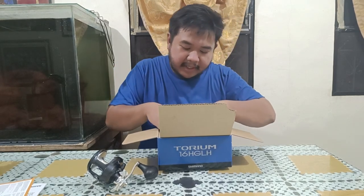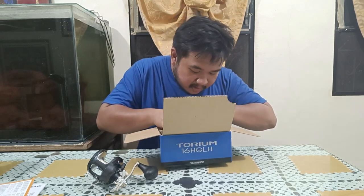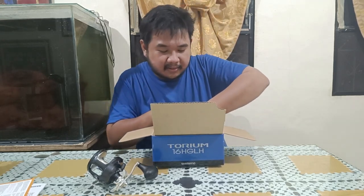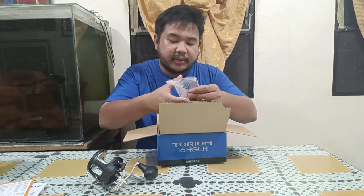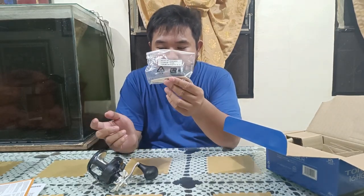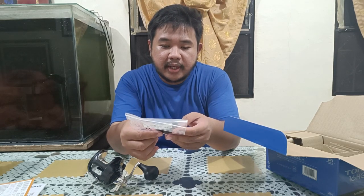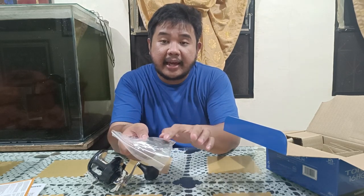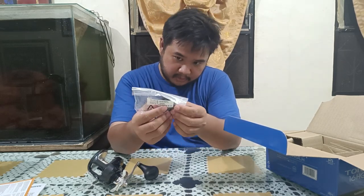You've got a Ziploc that contains a tool you use to remove the handle. It also contains the screw and the clamp that you use to clamp the reel onto the rod.